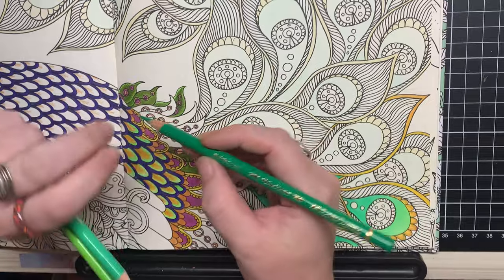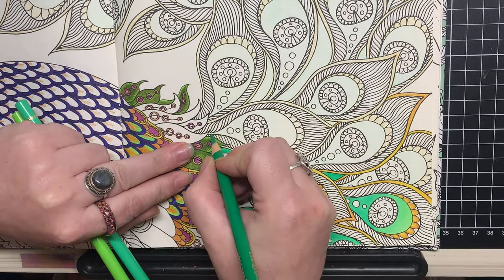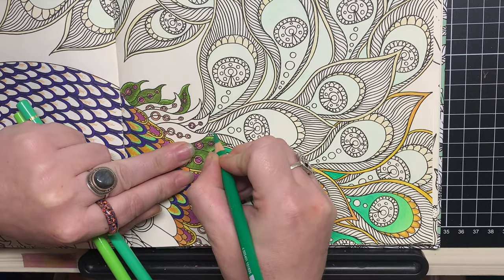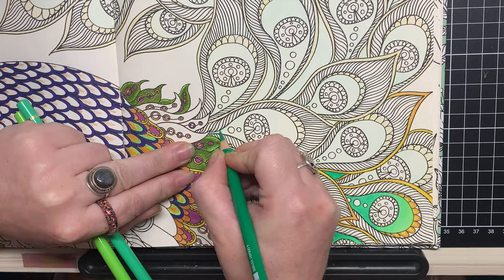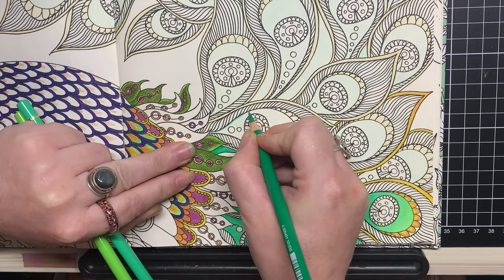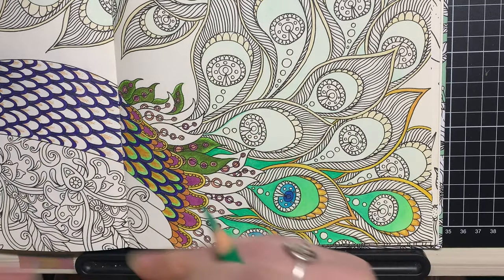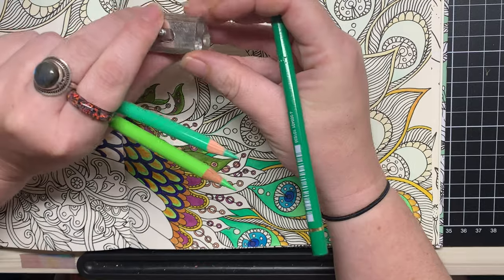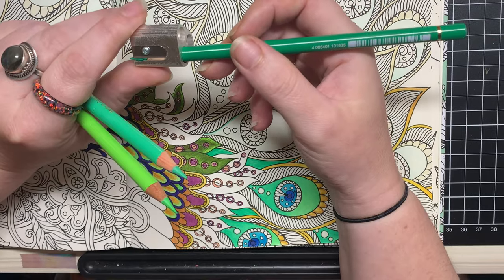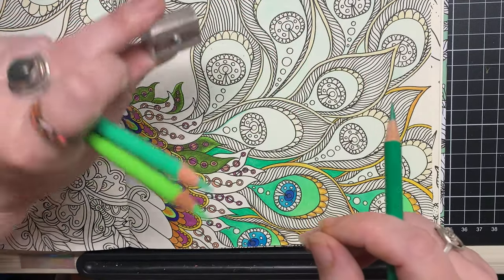This Polychromos pencil colour is Emerald Green, number 163. I've been keeping my point as sharp as possible, but I still have that fear of wasting my pencils by sharpening them too much. I do have a particular pencil sharpener that's been making me feel all right about it — it's an M&R one. You can sharpen just the lead with one end, and the other end sharpens the wood, plus there's a standard sharpener on it.